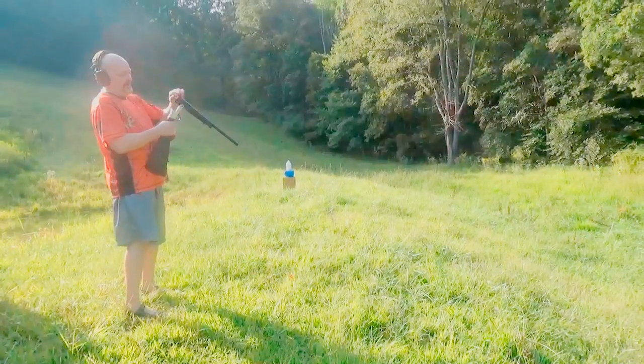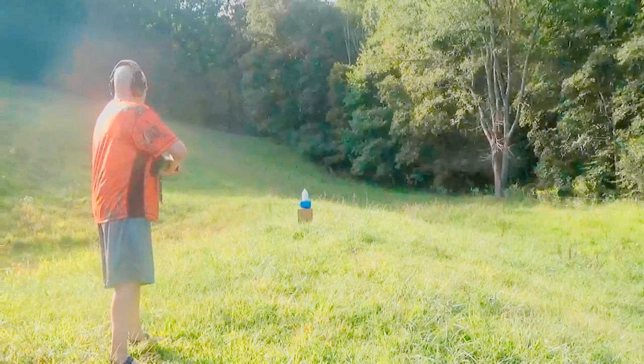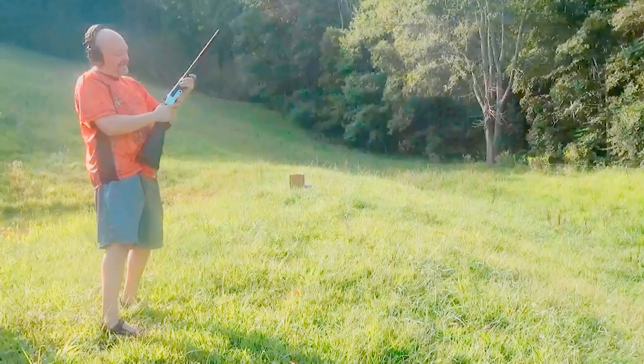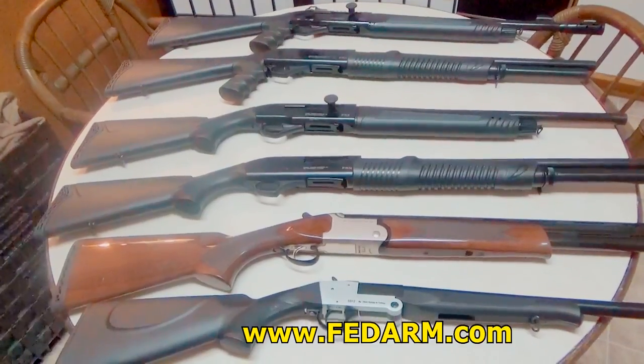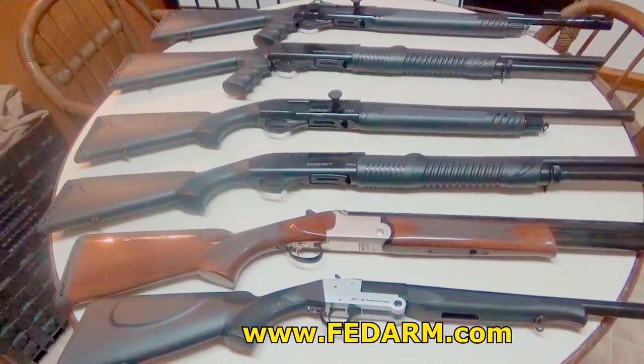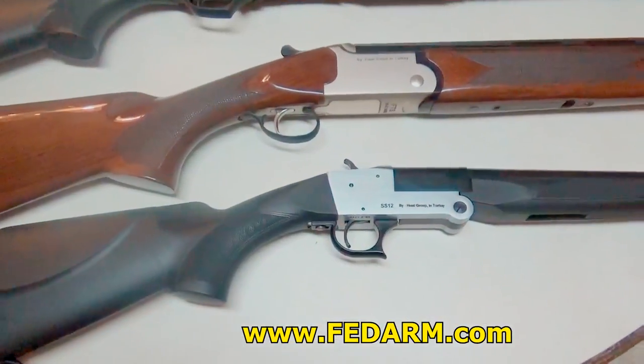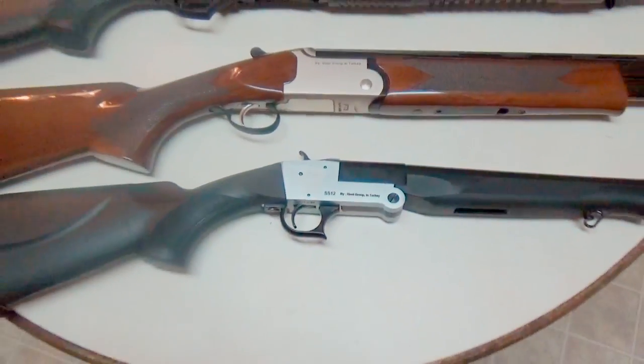Bob wanted a rabbit gun, so I got him an SS-12 from FedArm. Let's do a little top to bottom here. Hey everybody, Brad C here. I'm doing a video series on some guns I purchased from FedArm. Today we're going to start with the little single shot here, the SS-12, so let's get it started.